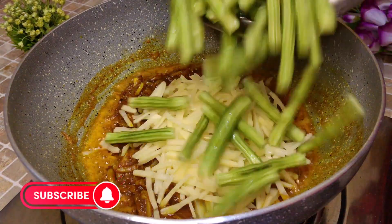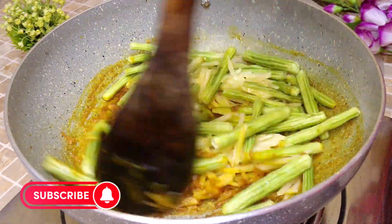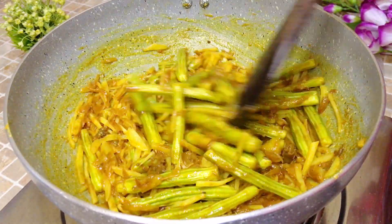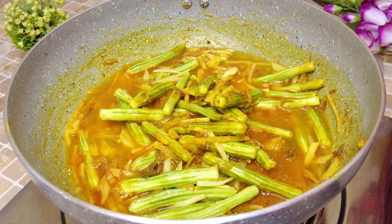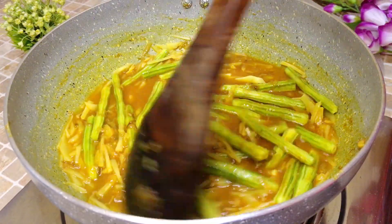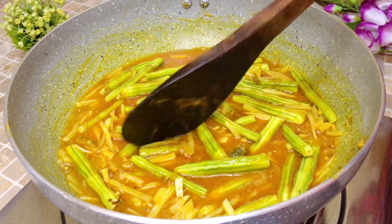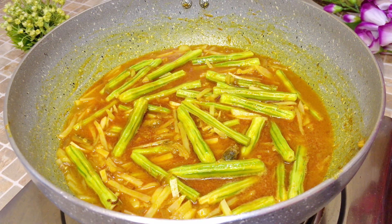Add some aloo (potato) pieces, and then add 200 grams of sojne data (drumstick). Now mix the potato and drumstick well with the masala. Cover with a lid and cook on low heat until the water is fully absorbed.